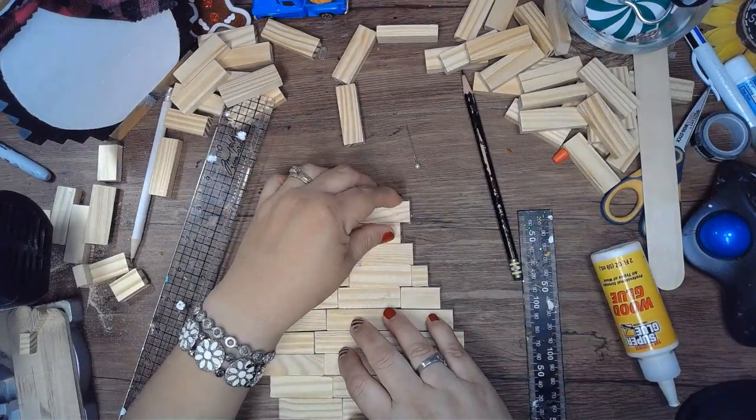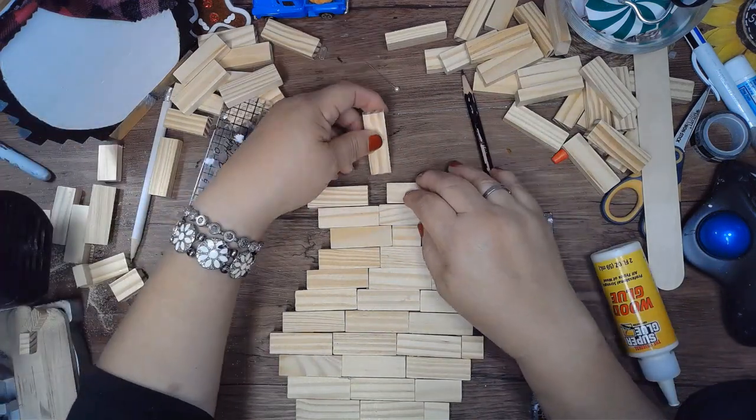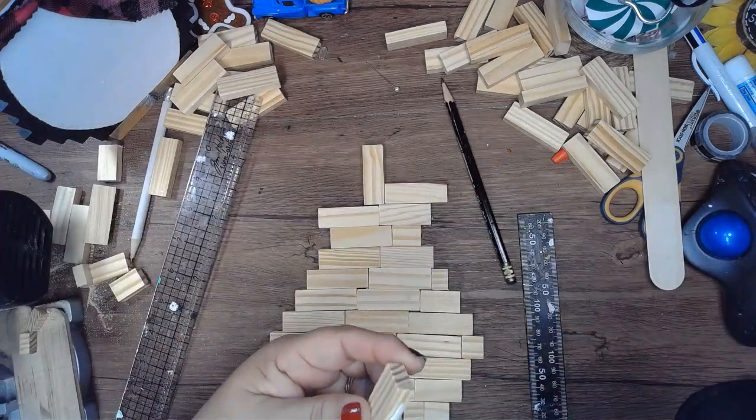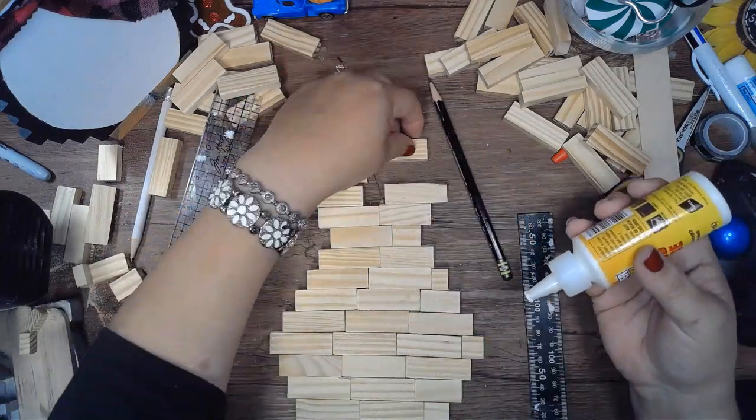For the row after this, I'm going to use a Jenga block as another spacer for the beak, so that way we have a spot to give the beak a little more surface to glue on to.